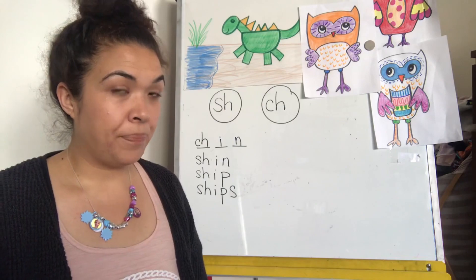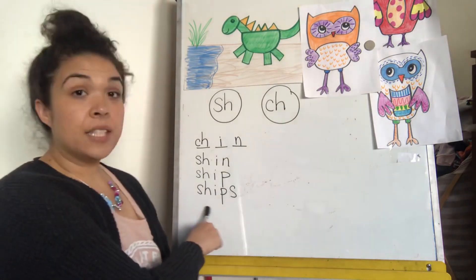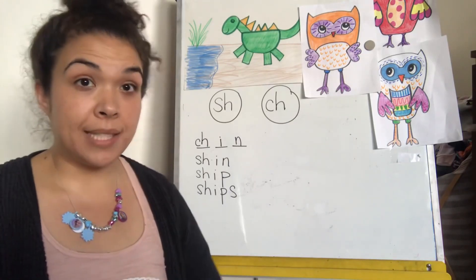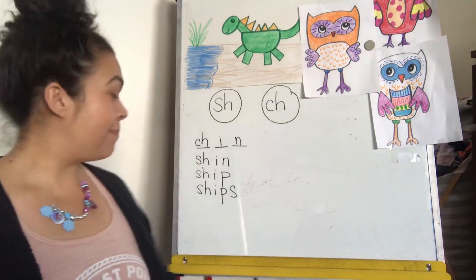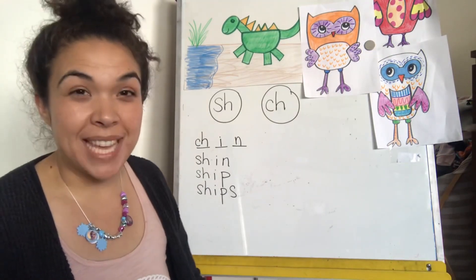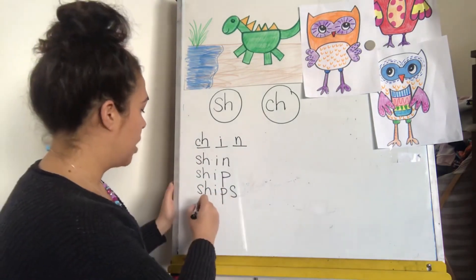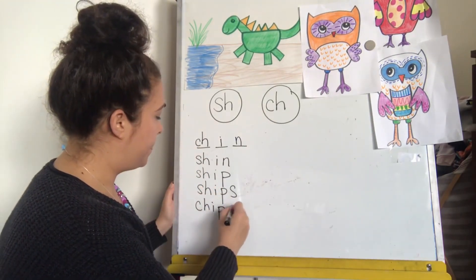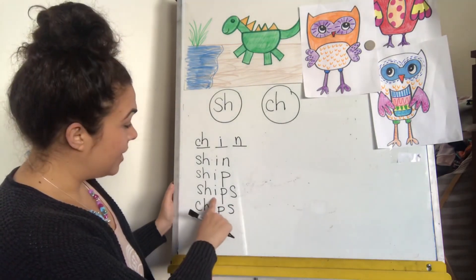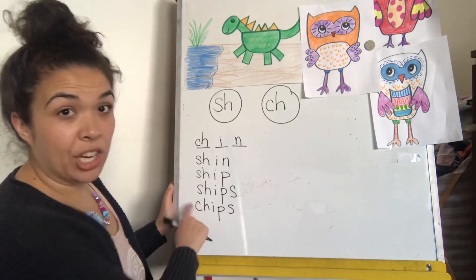If this says ships, how would you write chips? I'm hearing a different digraph at the beginning now. Ch-i-ps. Chips. It still stayed the same at the end — 'ips'. I just had to change that digraph.